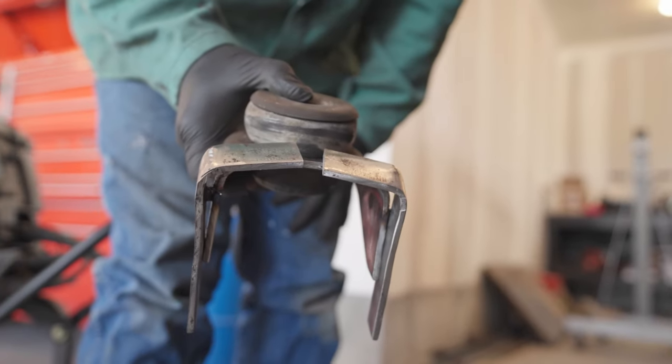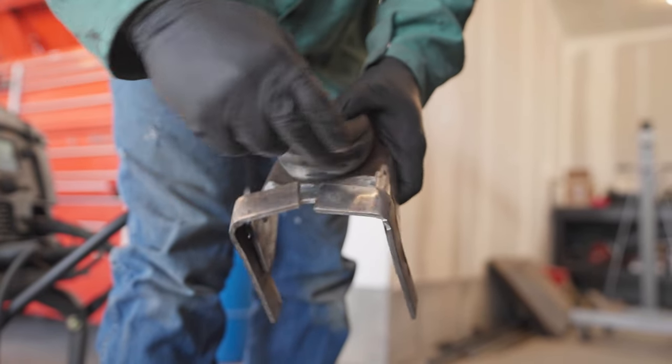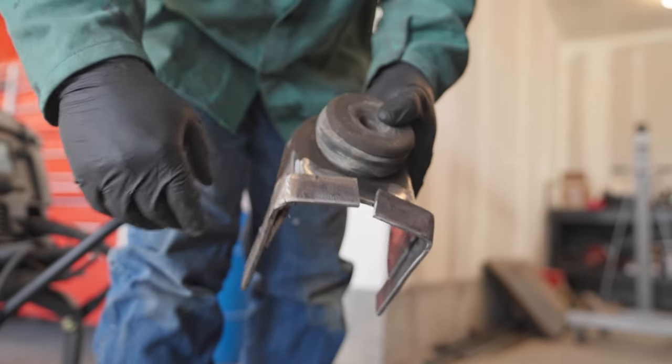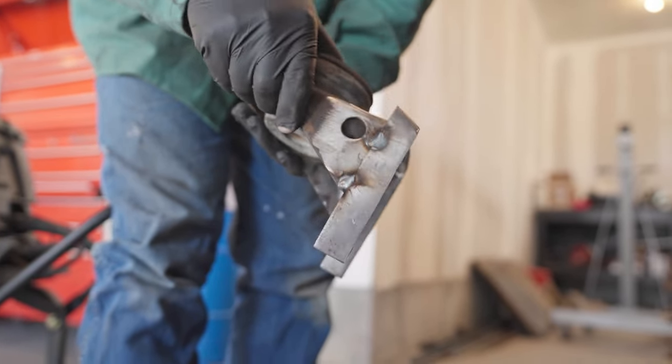That's how it turned out. We're going to try to form these better to fit them out so I can get better welds in here. We're going to fully weld these and it should be good to go — that's kind of what it's looking like.